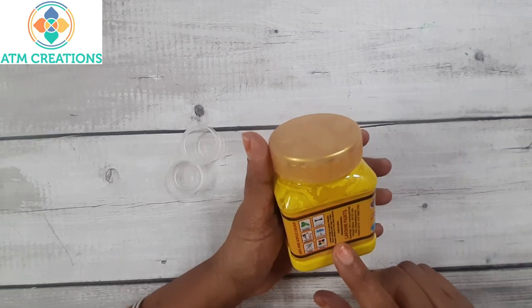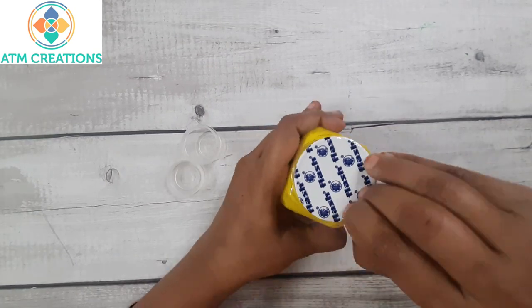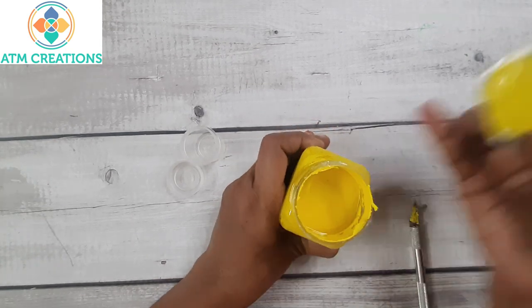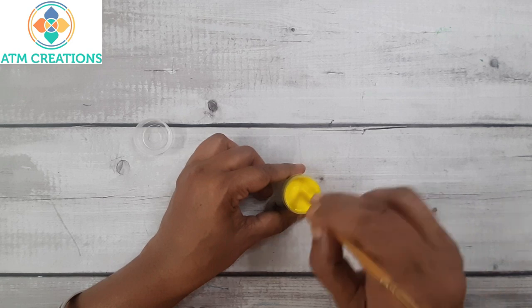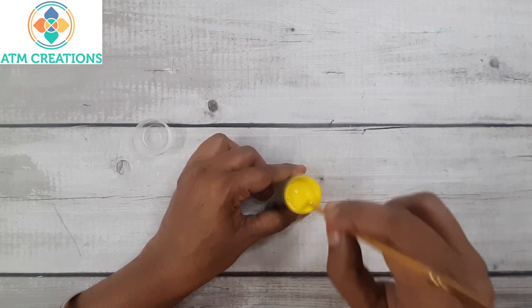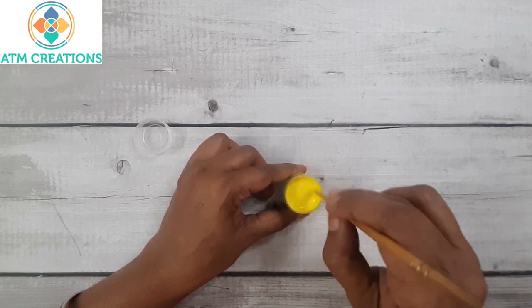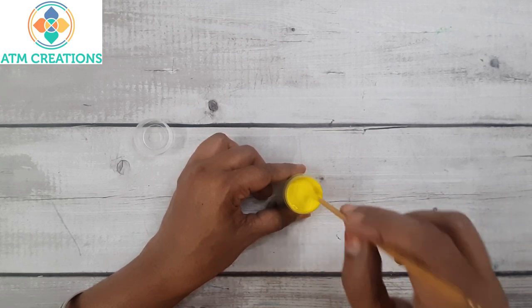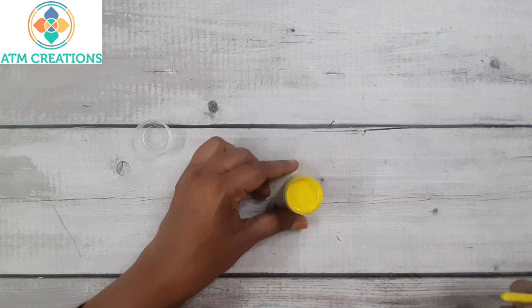Now I am going to open this lemon yellow color. I added 2 to 3 drops of water and I am just giving it a little mix so that the consistency is according to how I really want. Now the creamy consistency is there. I will start preparing the MDF now.